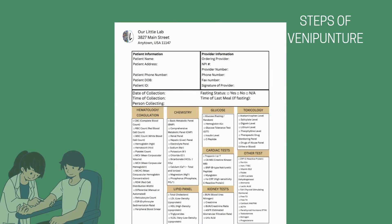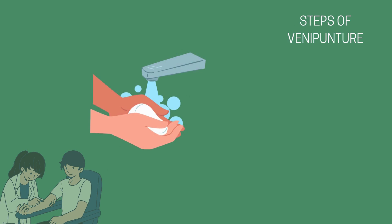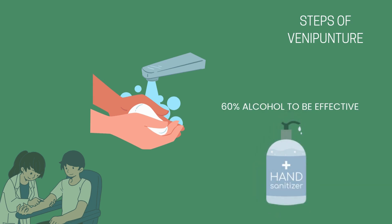Please review our previous video on patient requisition forms in detail. Always make sure that it is filled out completely and that you follow all tests as ordered. If there is visible contamination on your hands, you must use soap and water. If there is no visible contamination present, you may use a medically approved hand sanitizer. The CDC recommends a hand sanitizer with at least 60% alcohol content to be effective.